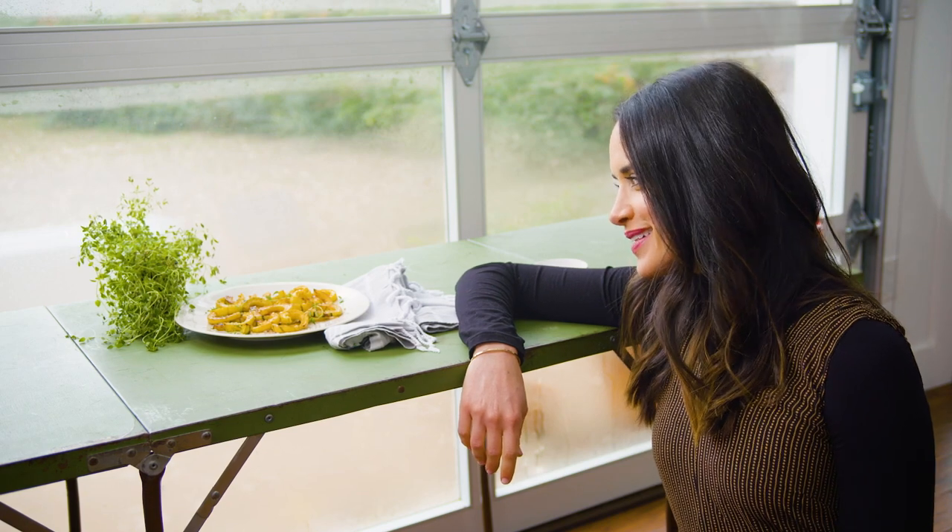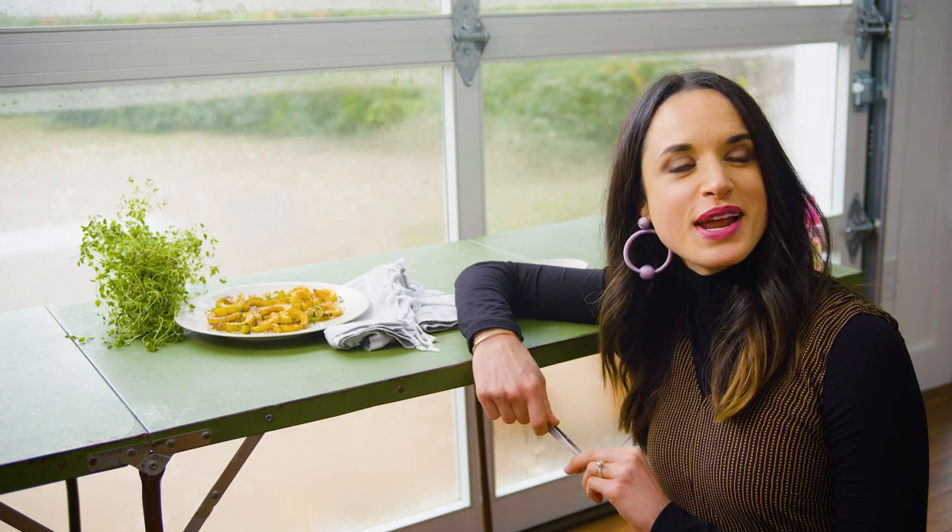This squash could win an award. Pronounce it: a gourd. This squash could win an award. It is so good.